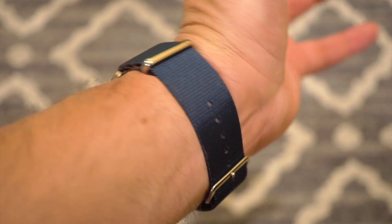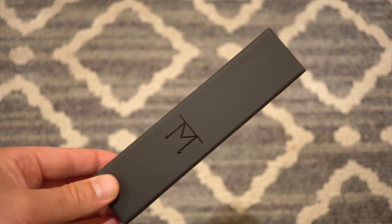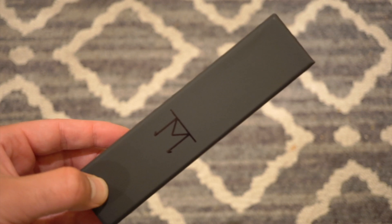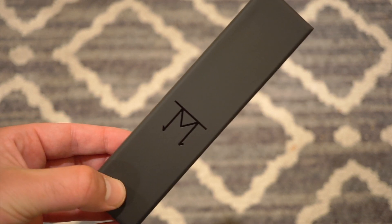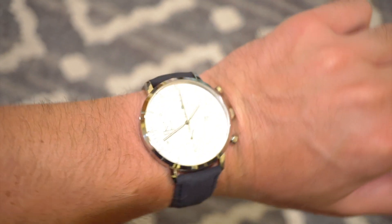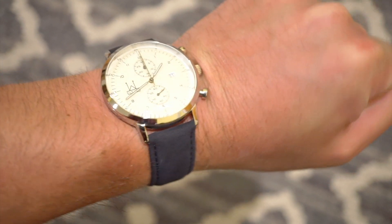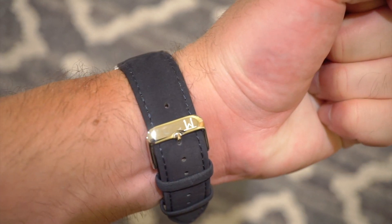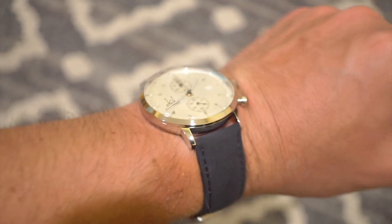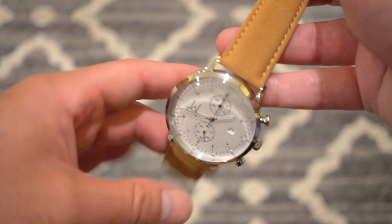They also included another genuine leather strap in a navy blue color. These straps come in nice little cardboard boxes with a smooth finish and the logo on them. They also included extra spring bars, which is a nice touch. Here is the suede/leather navy blue strap on the watch — I think that looks really nice with the white dial; this one actually looks the best. The straps are very comfortable, basically broken in right out of the box, very flexible. Here's the watch back on its tan suede leather strap.